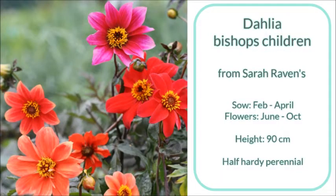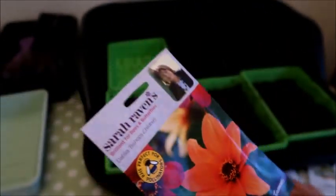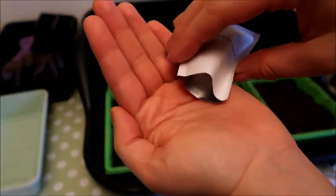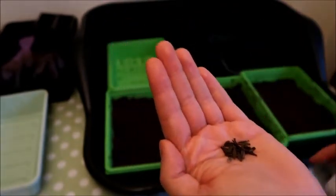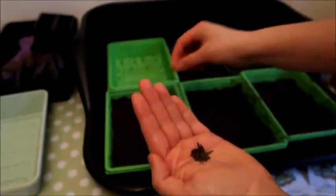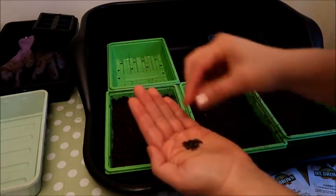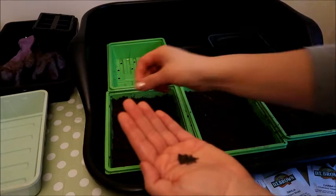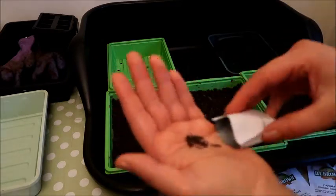The first seeds I'm going to sow are Dahlia Bishop's Children and Dahlia Pon Pon Mix. These are the Sarah Raven's Bishop's Children Dahlia seeds — they come in a little packet inside the envelope. I'm pulling them out onto my hand; as you can see these seeds are easy to handle. Take one at a time and place them into your seed tray, spread them out evenly so they're not too close together. I'm doing three seeds across so they have enough space without competing, and it makes them easier to remove later without disturbing the other roots.